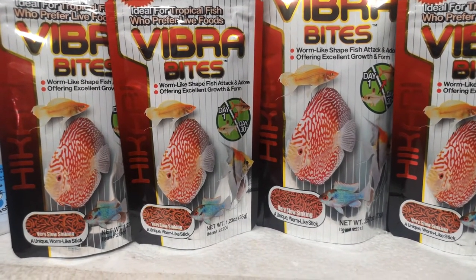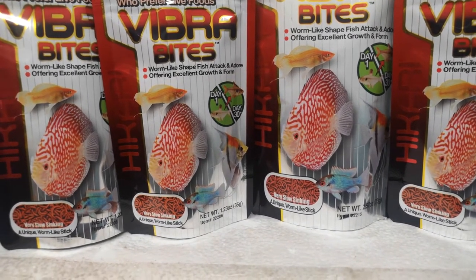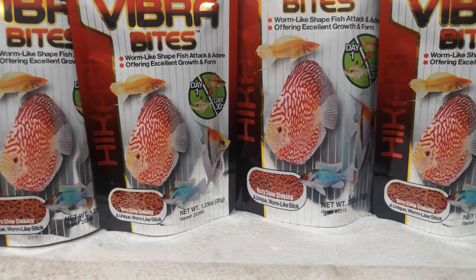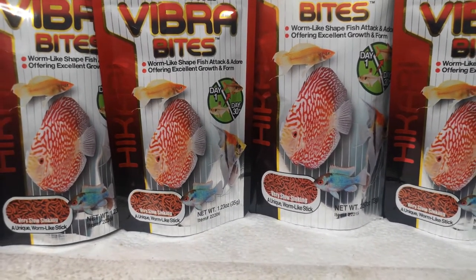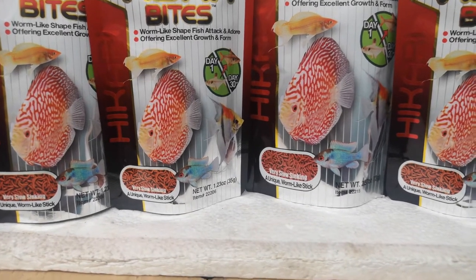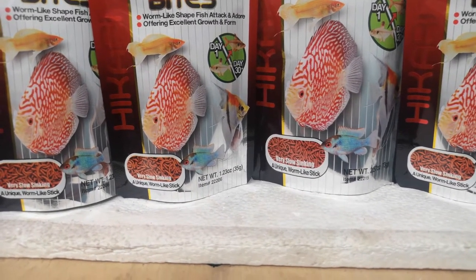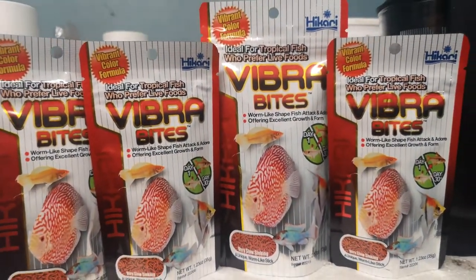Ingredients: fish meal, krill meal, wheat flour, flaked corn, brewer's dried yeast, cuttlefish meal, wheat germ meal, wheat gluten meal, fish oil, whole krill, silkworm, pepper — oh that's interesting — hydroloids, vegetable sauce, polyesters, mealworm, garlic, choline chloride, vitamin E, and then we get into all the big words that I cannot pronounce.